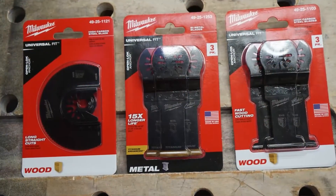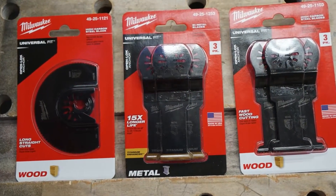Milwaukee is releasing a new line of oscillating multi-tool blades for wood, metal, and specialty type applications. The wood blades utilize high carbon steel with edge ground teeth, and that's going to give you way better cutting and faster performance in your cuts.